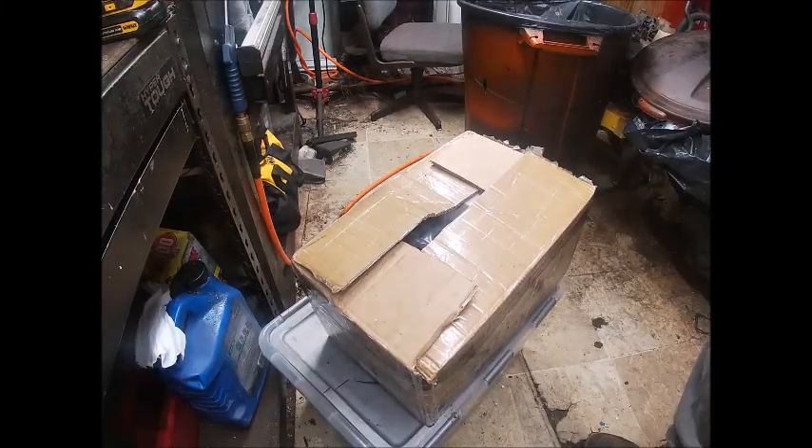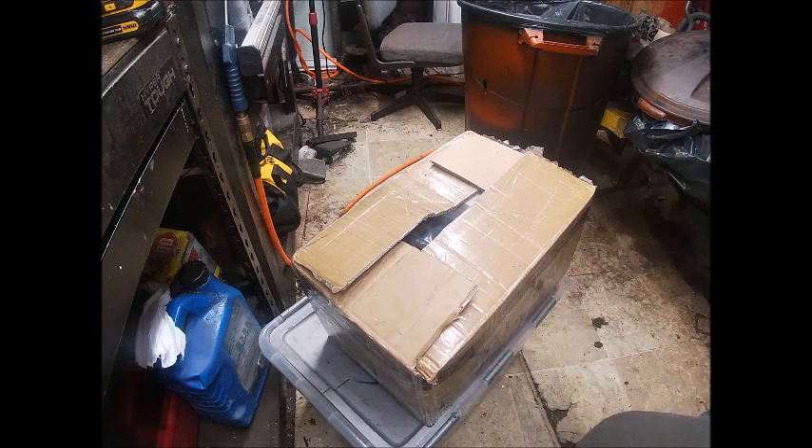Hey guys, how is everyone? I hope you're well. This is the fourth of the four kits that we bought at Black Friday of last year from Farmer Tech.